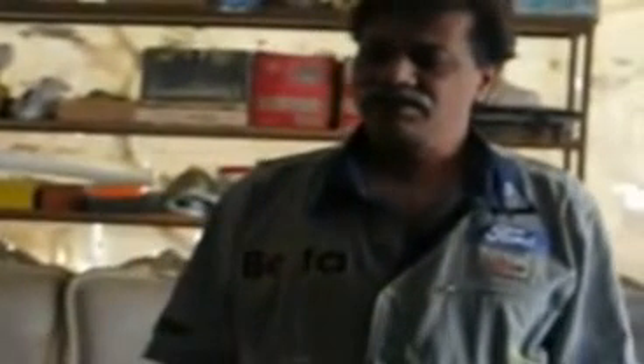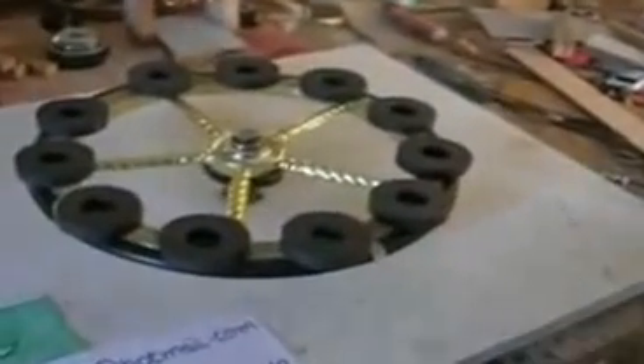Hello everyone, my name is Sahit. This is my magnet motor, and of course the magnet motor is a very big revolution in the motor world. I made this video because they don't believe that the magnet motor is working — they say it's a waste of time, it's not working. So I made this magnet motor and let's see.